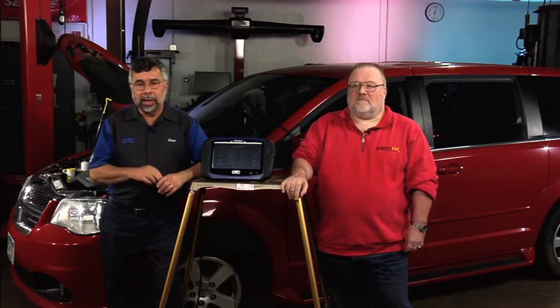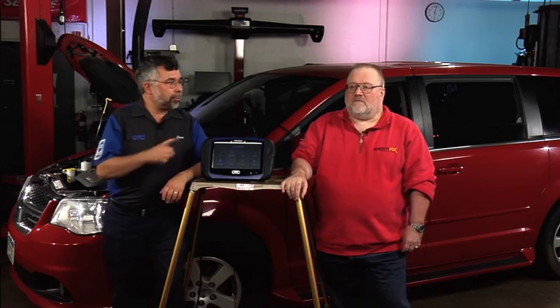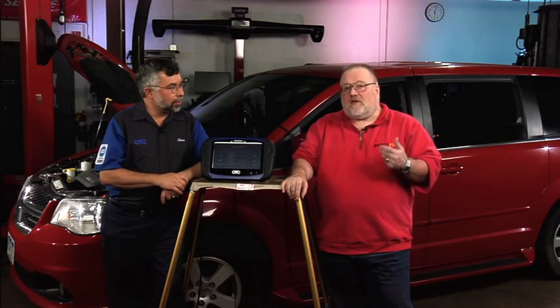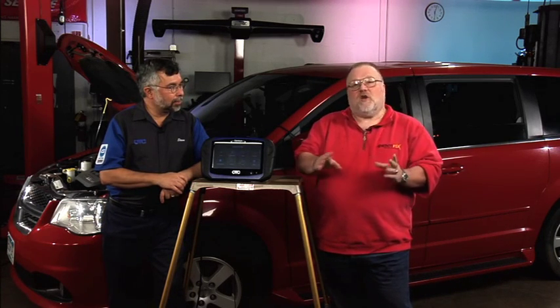The battery registration test is one you can also do on BMW, and there are some very specific things covered there. Jim, what did you do with that VW? We had a 2006 Volkswagen Passat equipped with an electronic parking brake.